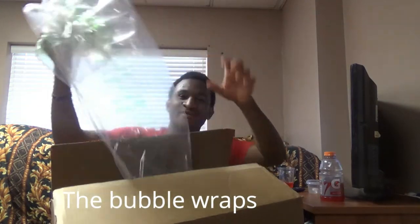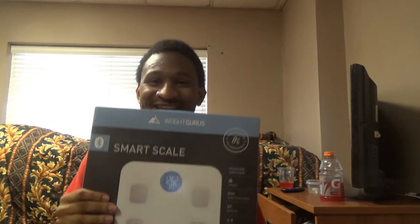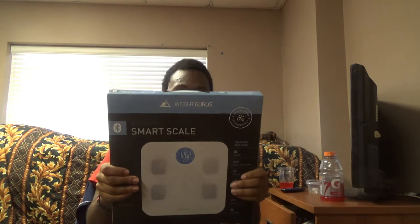Let me open this bad boy up. It comes with a lot of bubble wrap — these are huge. It's all the way at the bottom of the package. Guys, look at this — this is called the Weight Gurus Bluetooth Smart Scale. It says measure and view: weight, body mass index, body fat, muscle mass, water weight, bone mass, and backlight — whatever that means.